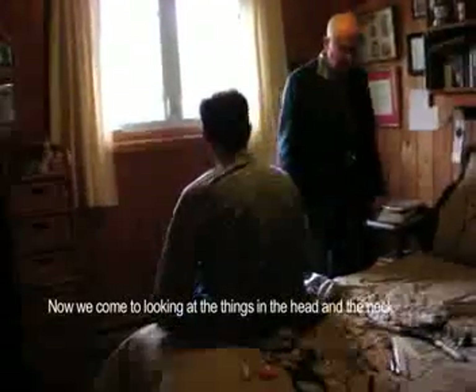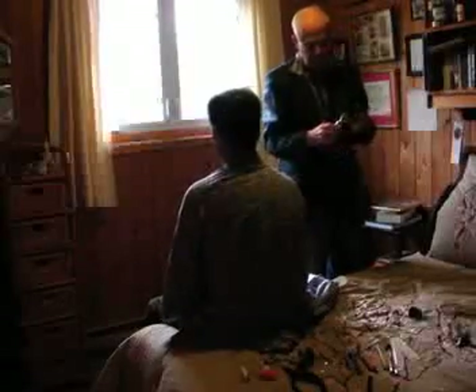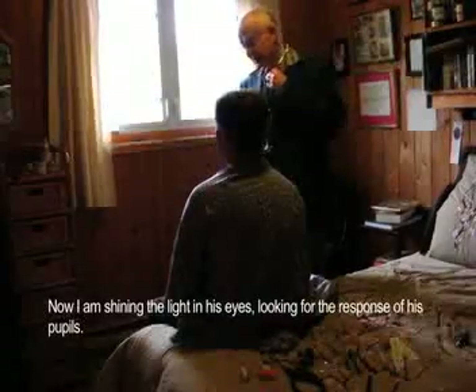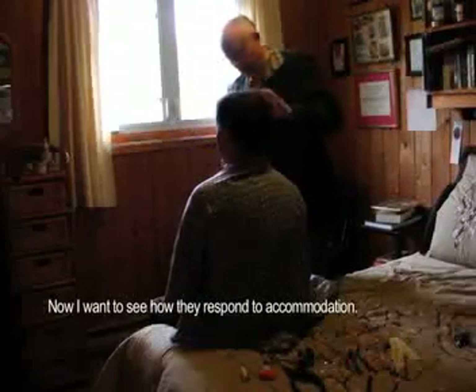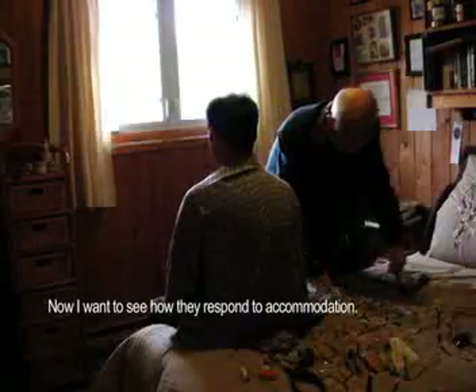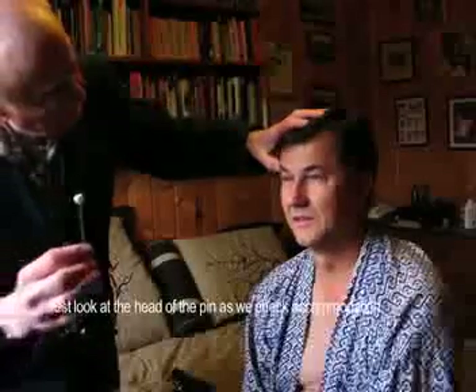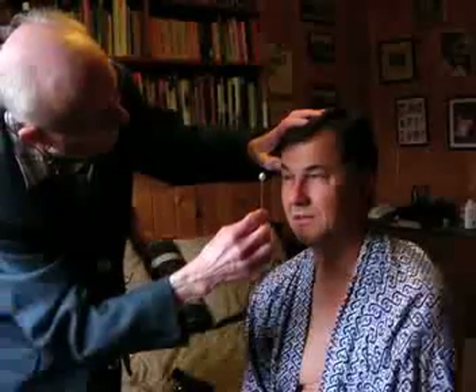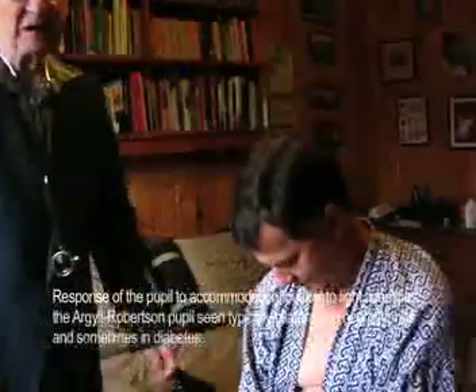Now we come to looking at the things which we bypassed in the head and neck. I'm shining the light in his eyes — I'm looking for the response of his pupils, and they're normal. Now I want to see how they respond to accommodation — just look at the head of the pin. He's quite normal in that respect too. That rules out tabes dorsalis.